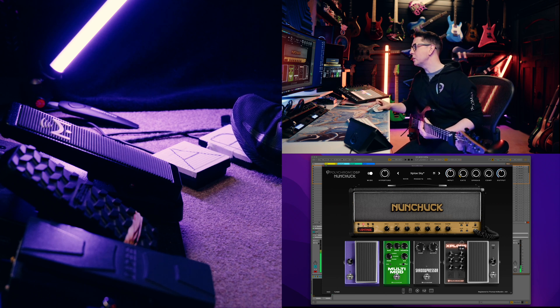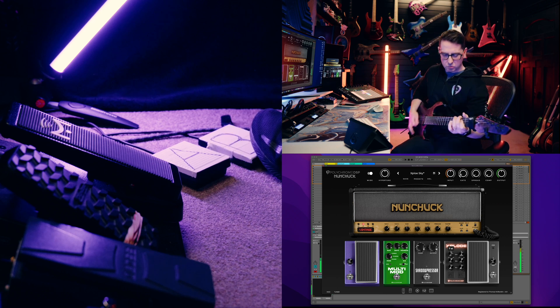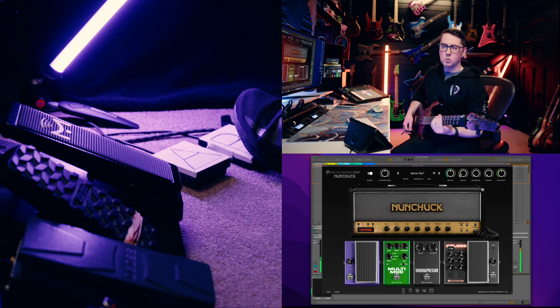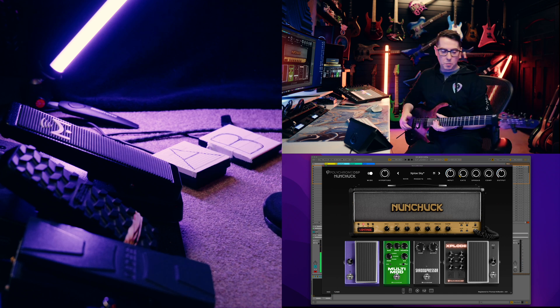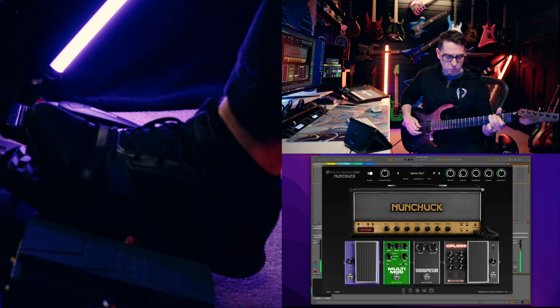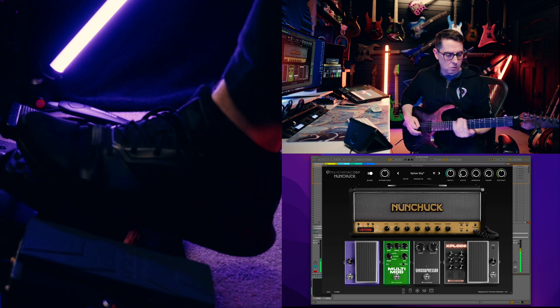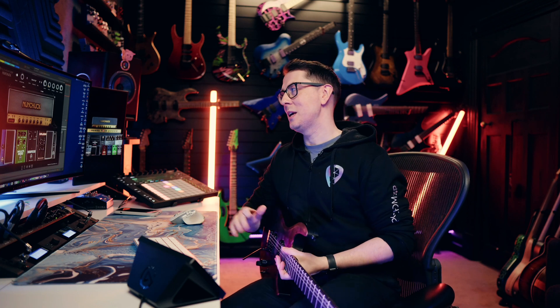Now you could go the other way. You could go all the way up an octave, or you could have the whammy pedal go up two octaves. It's just absolutely berserk. And I'm only myself starting to scratch the surface of what you can do with Explode. It's just so much fun. I love it, and I think you are going to love it too.